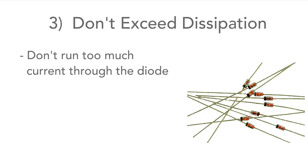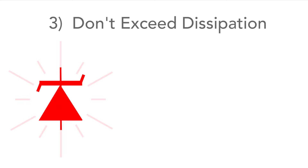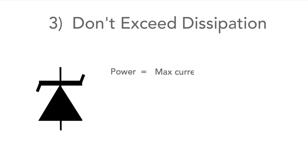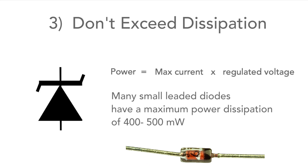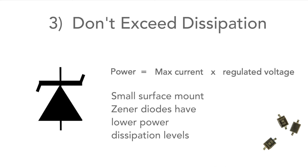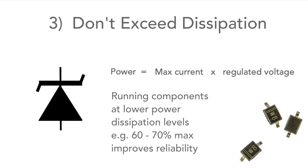Thirdly, don't run too much current through the design — make sure you keep it well within its rating, as you don't want to burn it out. The power can be calculated by taking the maximum current the diode will pass and multiplying it by the regulated voltage. Many small diodes have a maximum power dissipation of 400–500mW, and small surface mount ones less. If you can run it at a maximum of around 60%, this will help reliability.